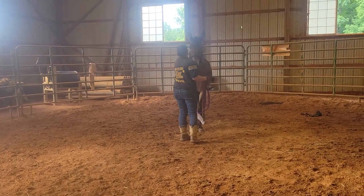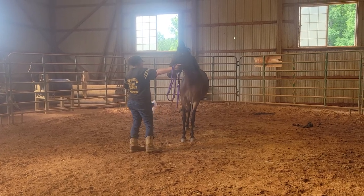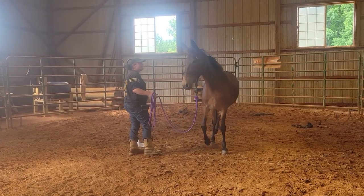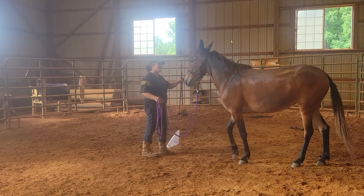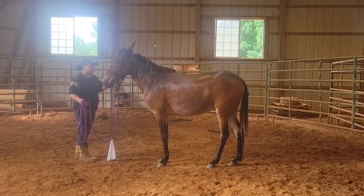I said go try. It's okay. Good girl. Yes. Good. And I see she's a little worried, so I'm going to slow it down a little bit.